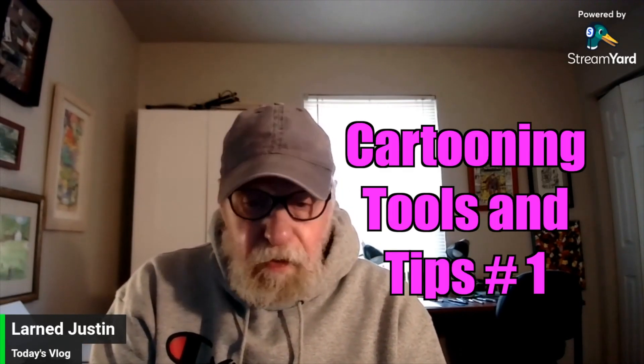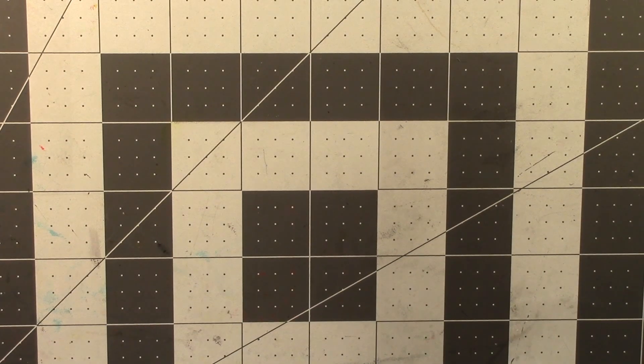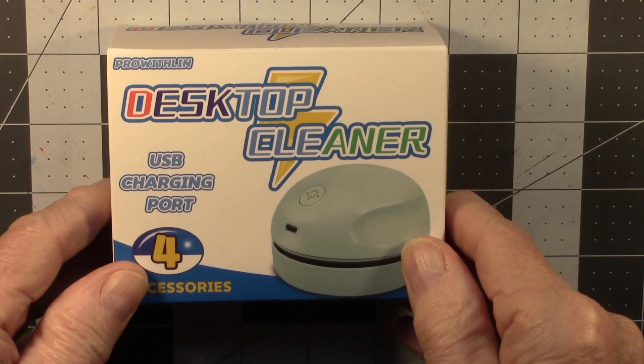I still want to do today's vlog episode, and this is what I'm going to do: it will be a series of videos on cartooning tools and tips — something I know something about. Consider today's vlog number four: Cartooning Tools and Tips, number one. For today's episode we'll be looking at a tool, and that is the desktop cleaner.